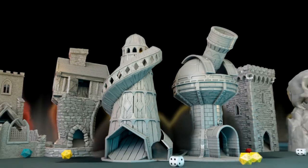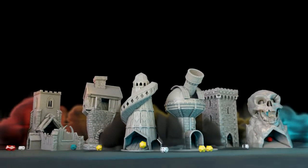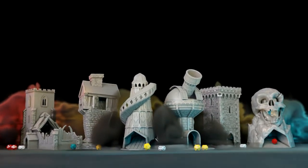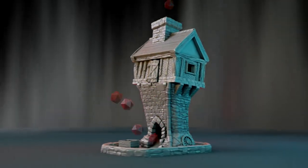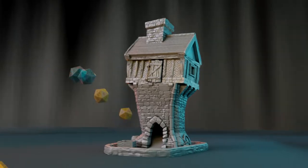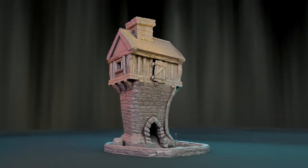Hello, Theo here from Digital Taxidermy. This is a tutorial for our latest Kickstarter — a painting tutorial — and today I'm going to show you how I painted the Sky House, which is this one here, with some dice for scale.